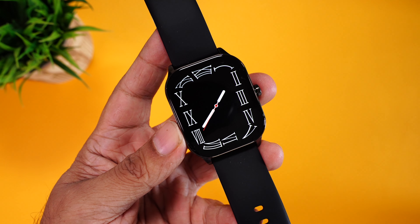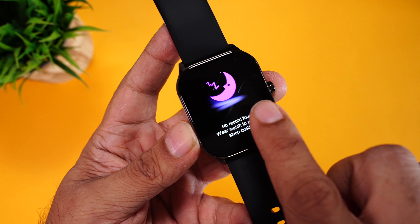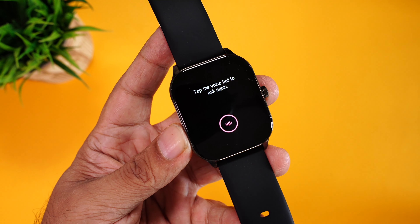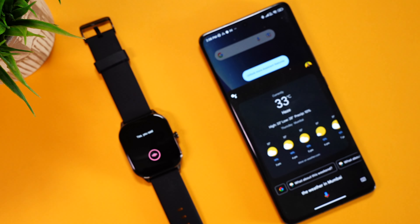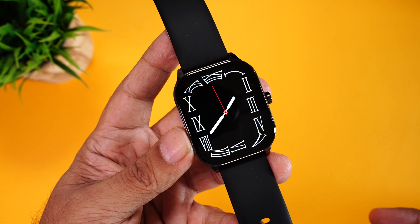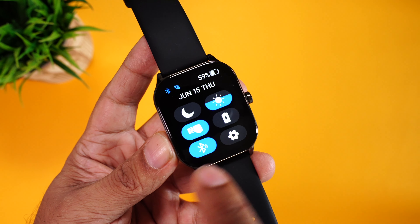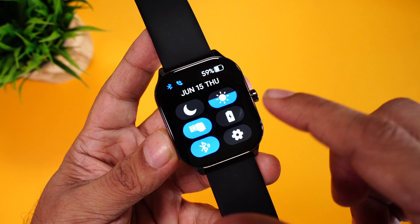Let's have a closer look at the interface. Swipe right to access the activity data — you have your beats per minute, sleep tracking, and SpO2. You have weather, a music player to control the music playing on your phone, and a voice assistant where you can use Google Assistant or Siri to ask general trivia questions directly from your smartwatch. Swipe from the top to access quick toggles: do not disturb, raise to wake, Bluetooth calling toggle, and display brightness adjustment.